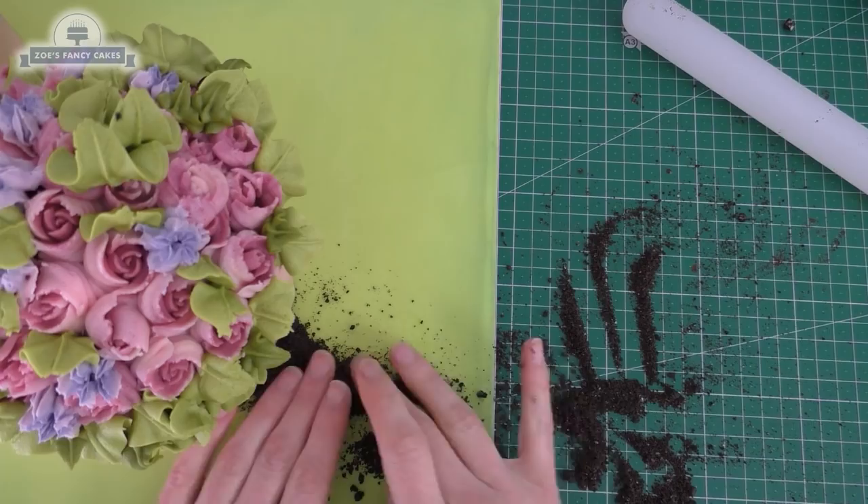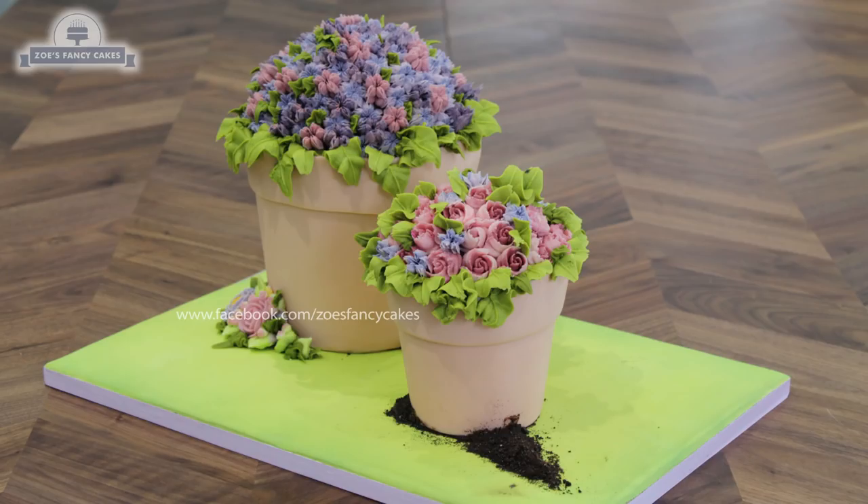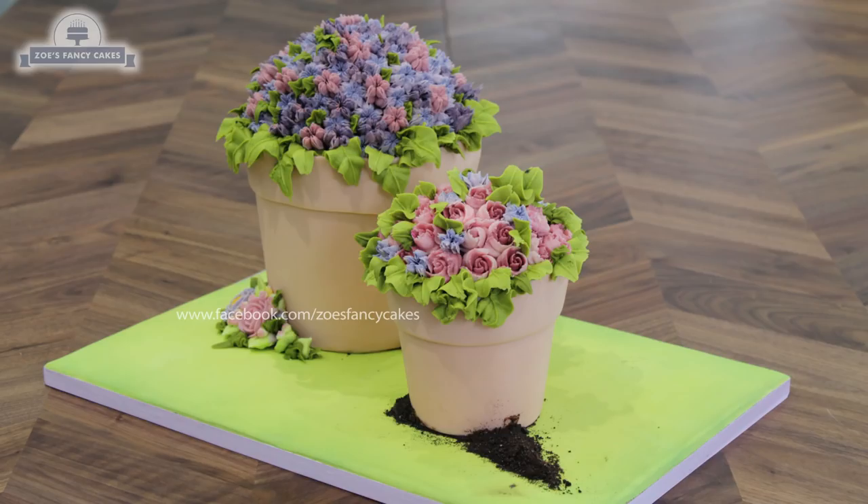There it is, all finished! I think this makes a really nice Mother's Day cake or a nice cake for anybody that likes flowers. Do have a go with the piping nozzles — they're really fun and easy to use. I hope you've enjoyed the video. If you liked it, be sure to hit the thumbs up button and leave me a comment below. You can see more of my tutorials by clicking on the images on screen. Make sure you click subscribe to stay up to date with future tutorials, and there are links in the description box below where you can find me on Facebook, Instagram, and more.